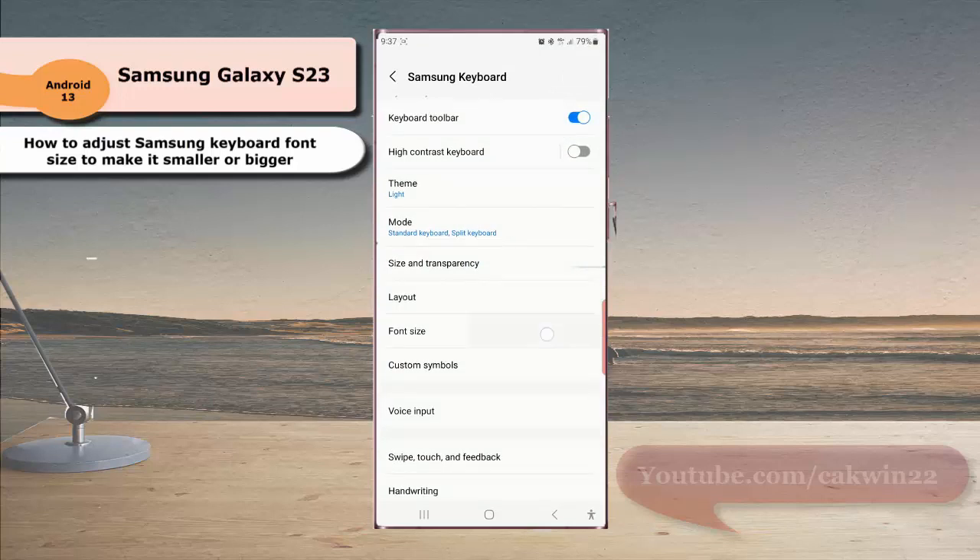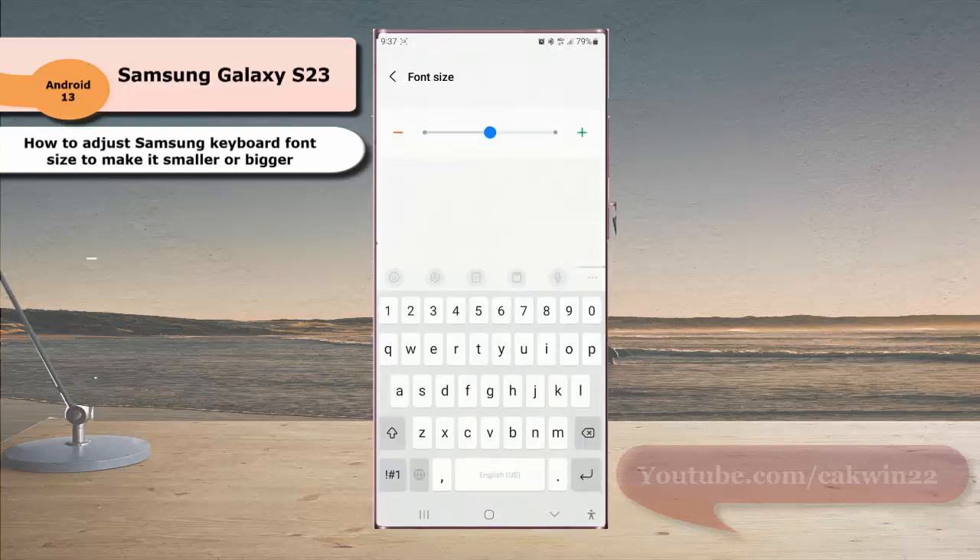Tap Font Size. Now slide the font size adjustment bar to the left to get a smaller font for your Samsung keyboard, or slide it to the right to get a bigger font for your Samsung keyboard.